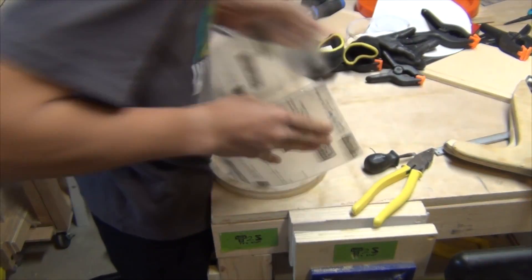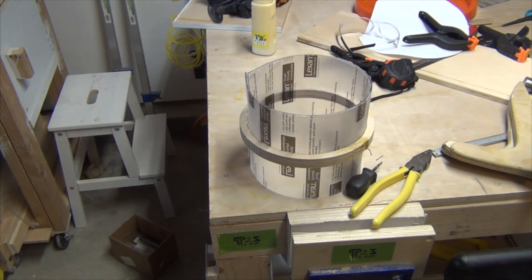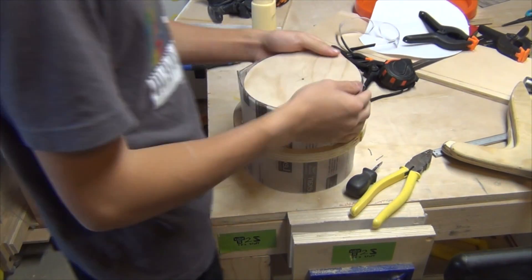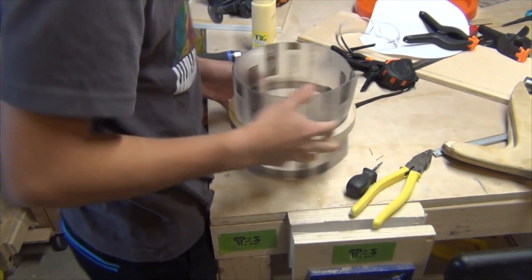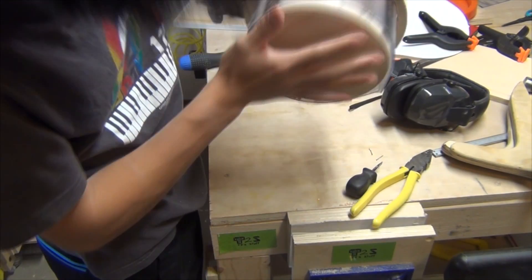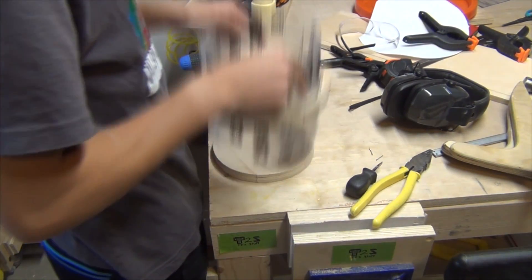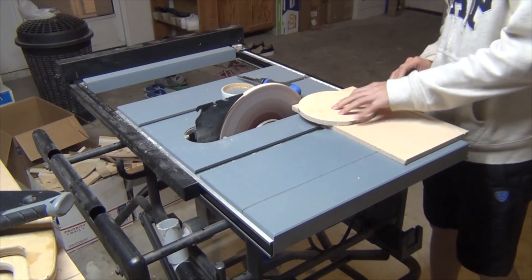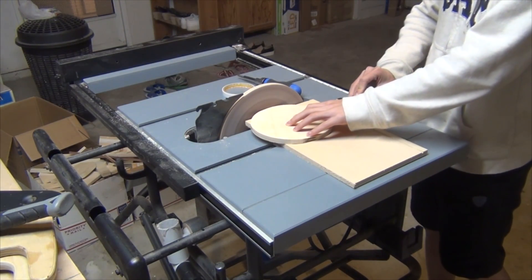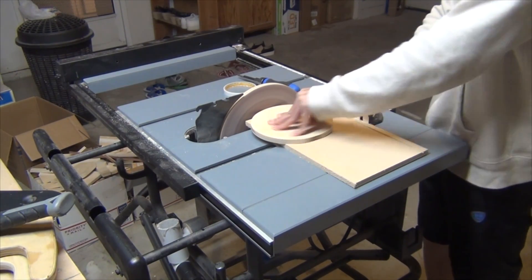I use polycarbonate for the cyclone wall and trim it on the table saw a little bit each time to get a perfect fit. As you can see, I made the top circle a little bit too small, so I had to redo that. Here I'm just fine-tuning the second top circle that I made because the first one was too small.